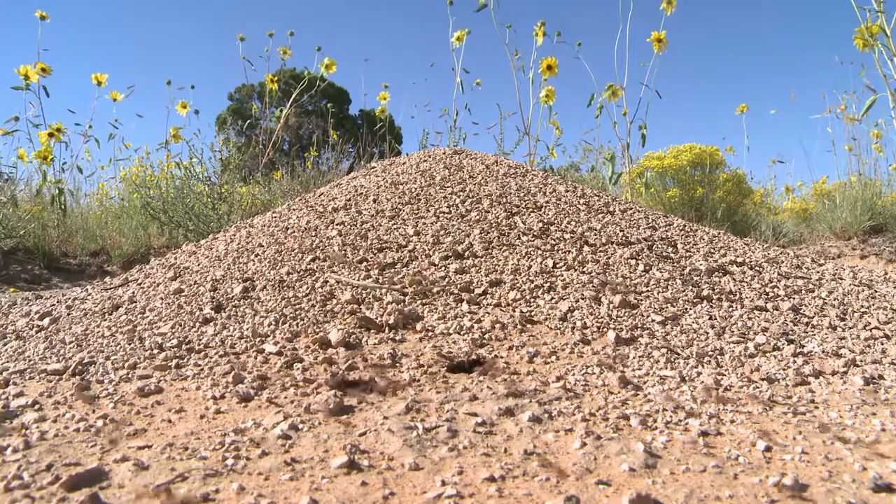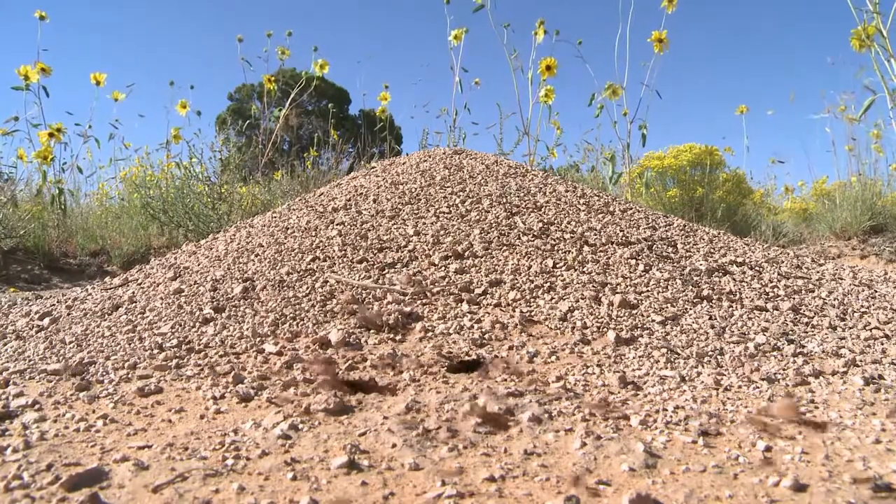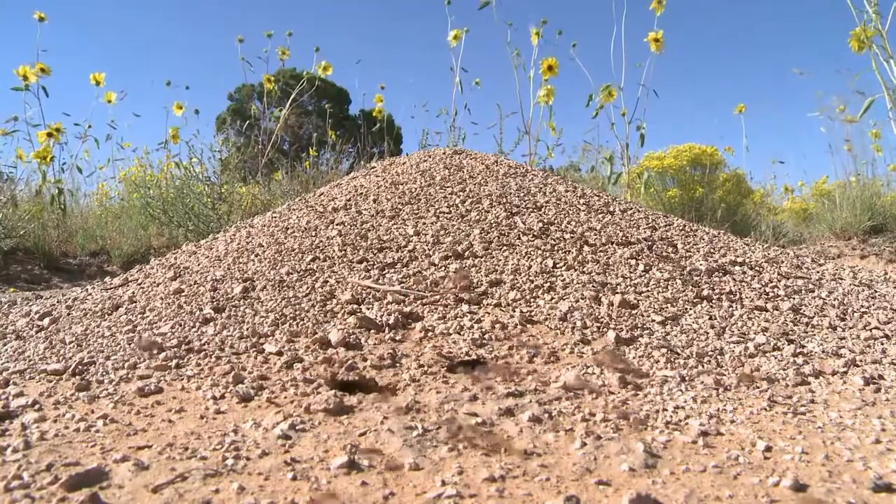It's that time of year when those pesky little ants are streaming in to find water or food, especially if you have dog or cat food out for your pet. We have a few natural ways to take care of this problem. Check it out.